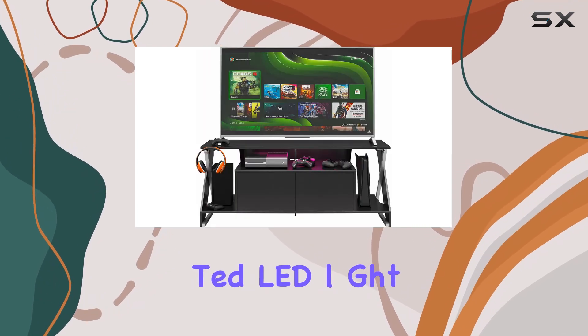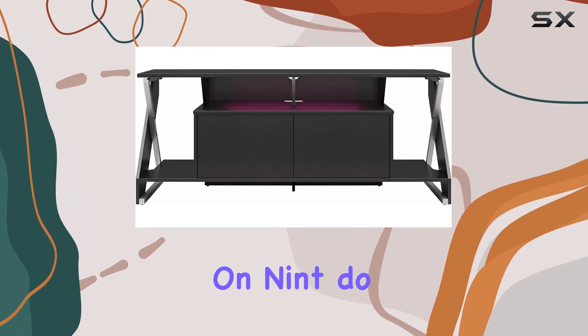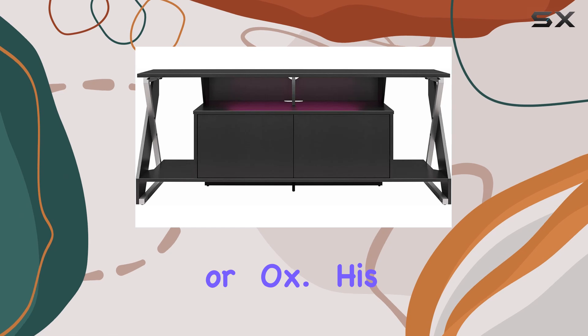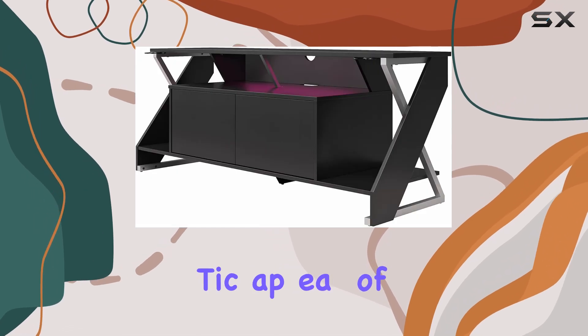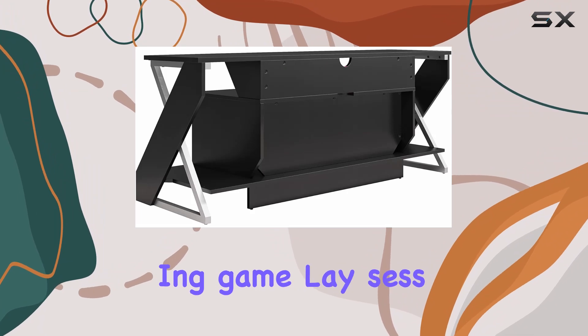One of the standout features of this stand is its integrated LED light kit, which adds a vibrant glow beneath your gaming consoles, such as PlayStation, Nintendo, or Xbox. This not only enhances the aesthetic appeal of your gaming area, but also creates a more immersive atmosphere during gameplay sessions.